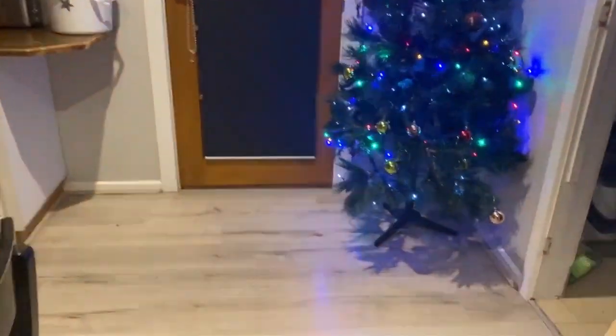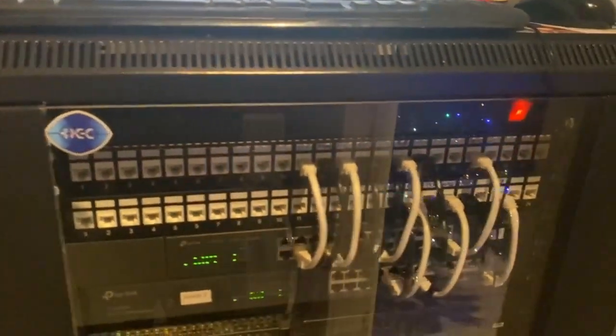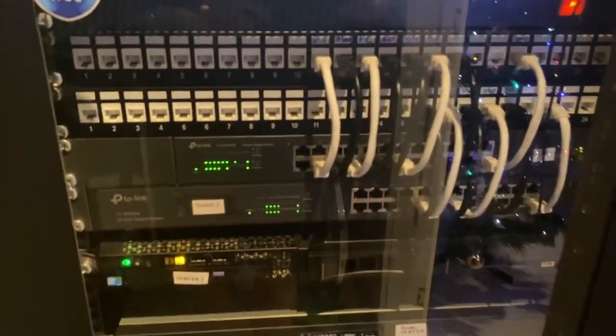Here we're running to where the network lab is. So this is the network lab. This one's obviously just the monitor that can see everything. Two patch panels, two switches, backup server, then server 1, Dell PowerEdge server, and then server 4, then the modem, DVR, NAS, and then the UPS.